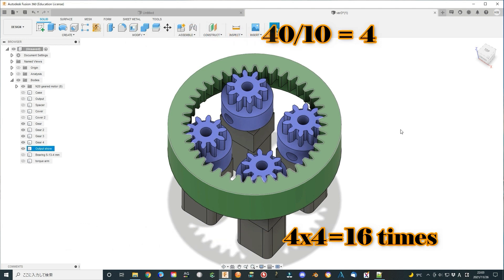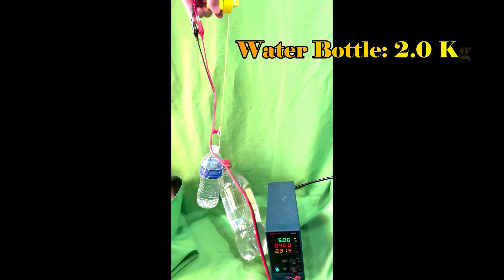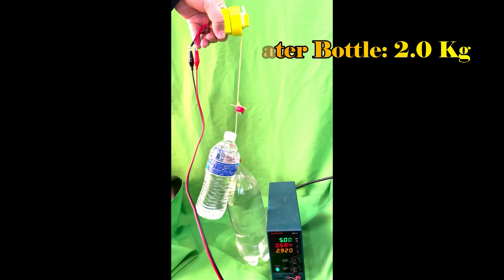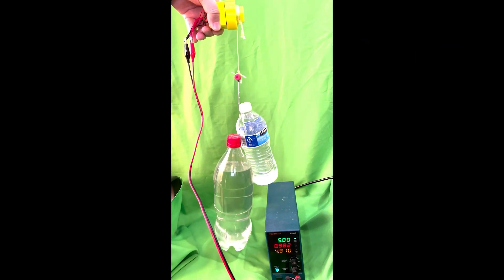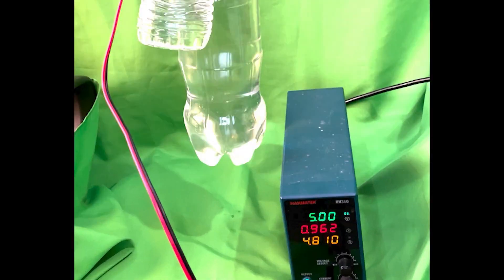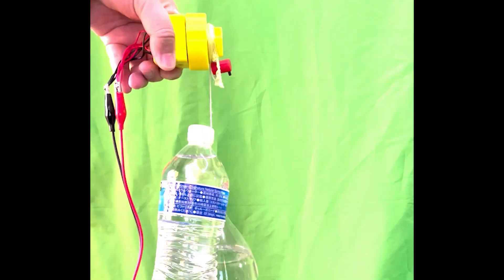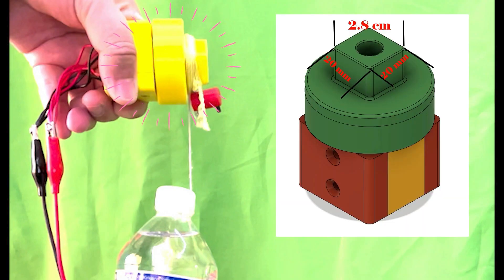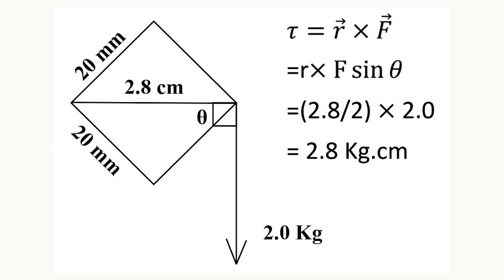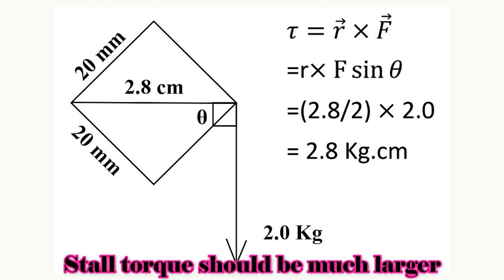The stall torque should be 4 times 4, which equals 16 times that of a single N20 type gear motor. To simply estimate the result, I used plastic bottles filled with water. The total weight is about 2 kg. We can see the 3 volt power supply cannot lift it up, but the 5 volt can. The output shaft cross-section is 20 x 20 mm, so the diameter is about 2.8 cm.